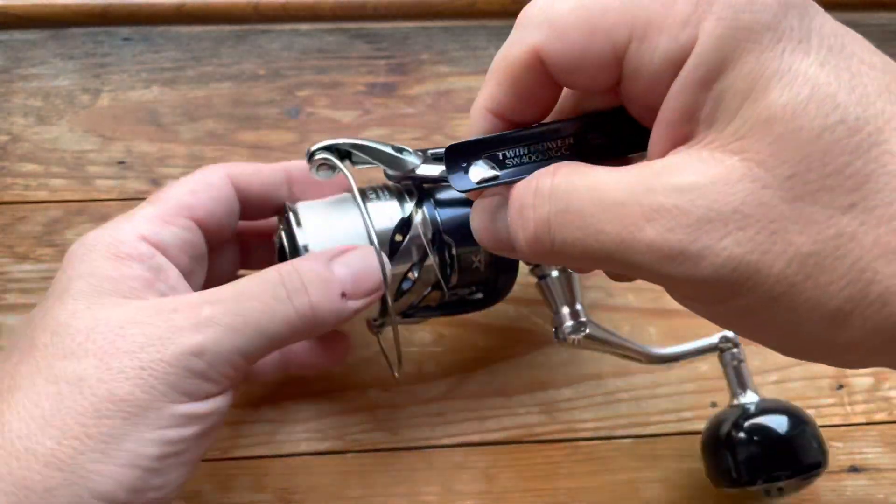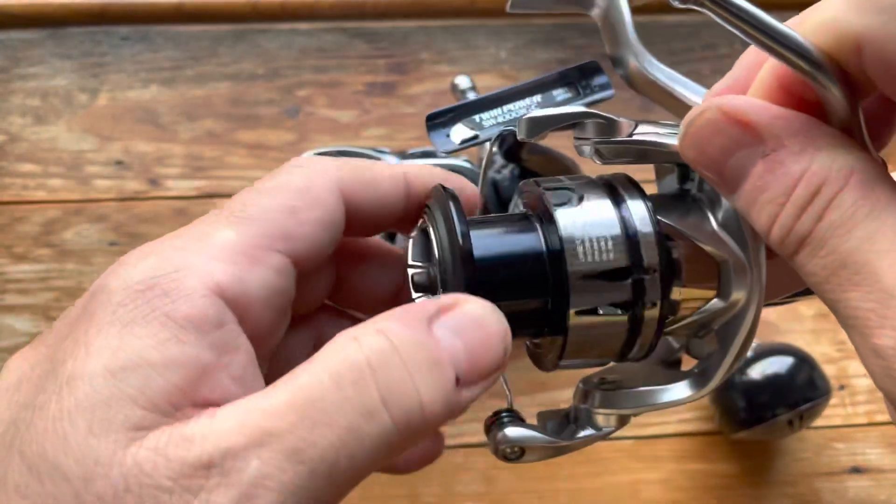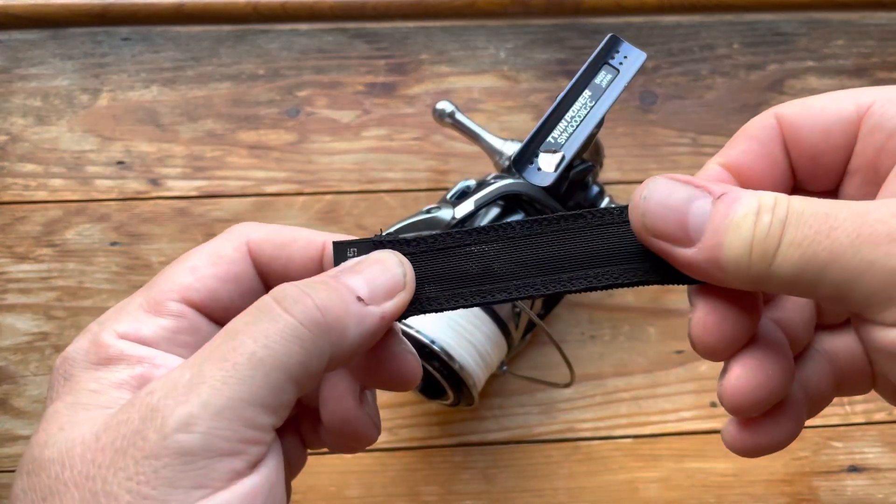It doesn't have a line clip on the spool like the Stradic does, but it does come with a spool band.